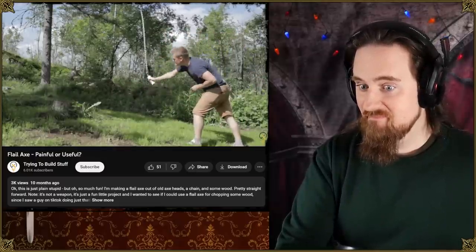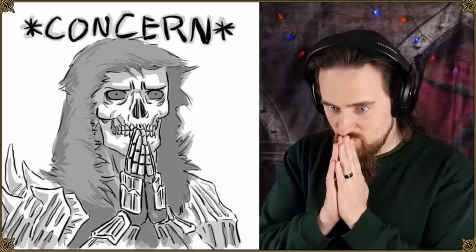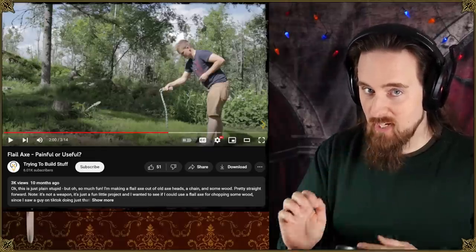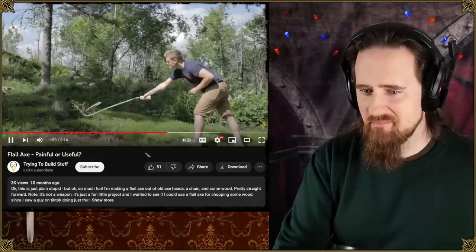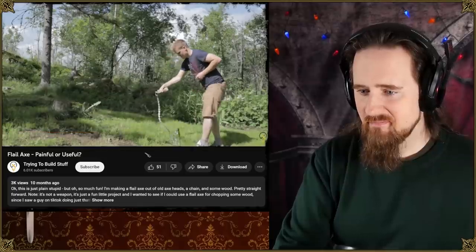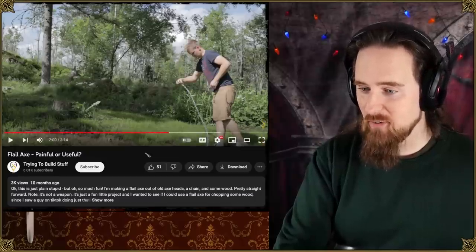Did you see how close that got to his leg? Let's watch that again slowly. It basically almost landed on his foot. This is one of those 'what could possibly go wrong' kind of ideas.